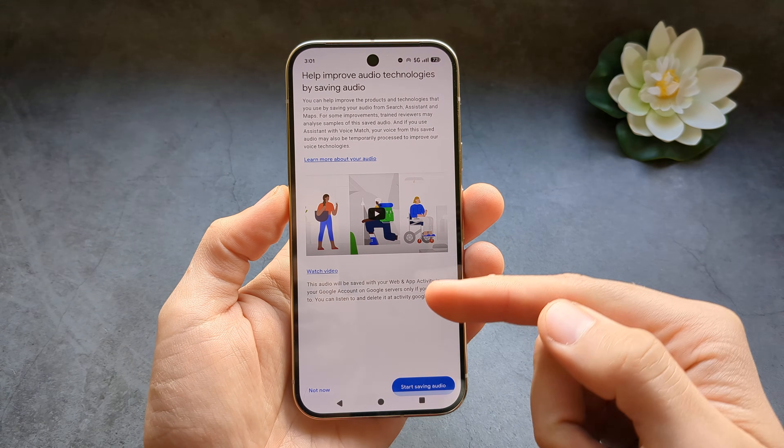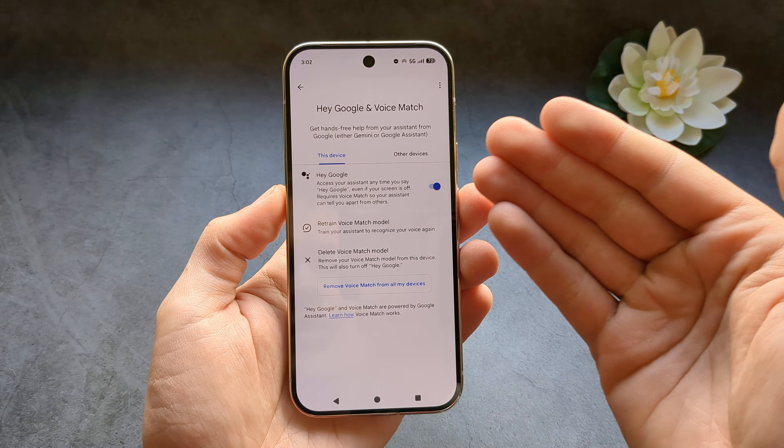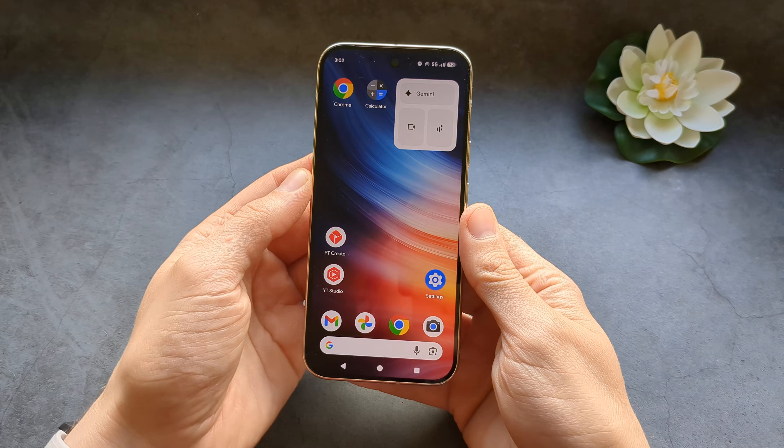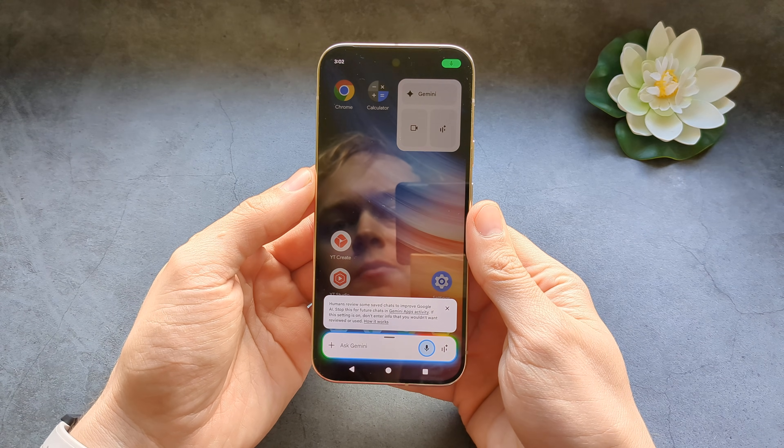You can also save this or skip it — it's not needed. Basically our setup is done, so let's try it out. Hey Google, set a timer for five minutes.